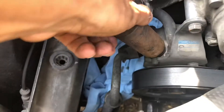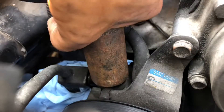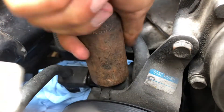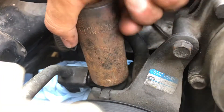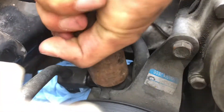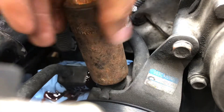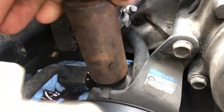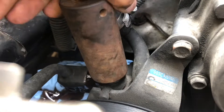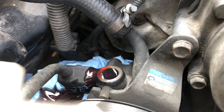You can see the paper towel is getting covered in power steering fluid. Once I take off the screw, you're going to see way more power steering fluid coming out. You just want to be careful, and at this point you want to have your alternator covered already.